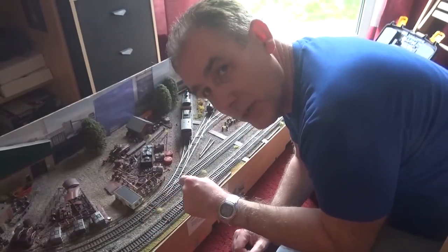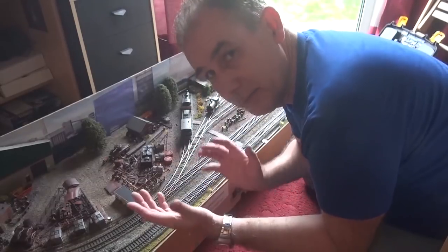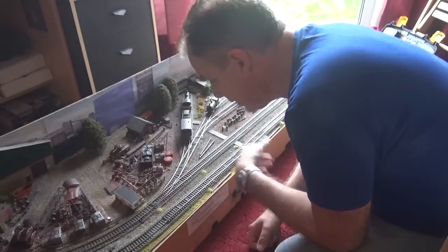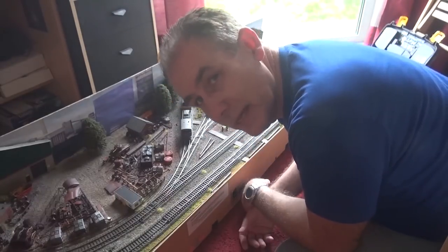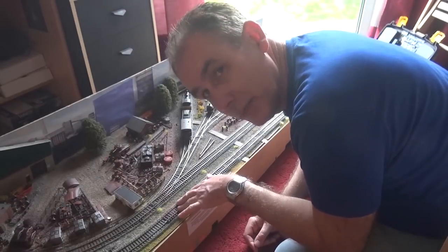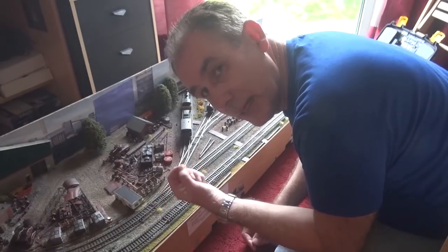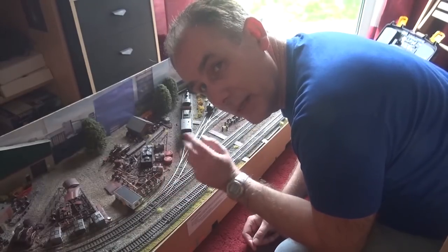Now it was two things. There was a dry joint underneath because it's been outside in a storage container. Sometimes the water and moisture and things get to these models and you have to keep the track clean, but one of the joints, one of the connections was dry so I soldered it and that's fixed it.